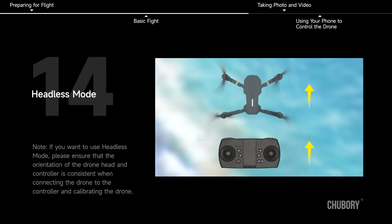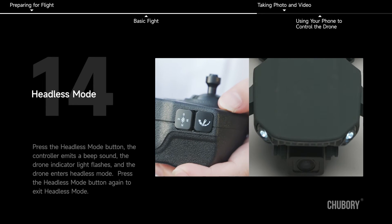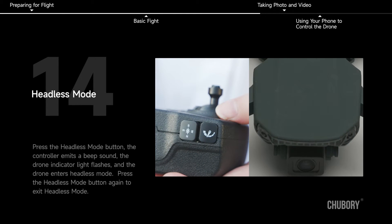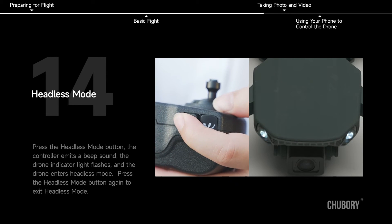Headless Mode. Note: if you want to use Headless Mode, please ensure that the orientation of the drone head and controller is consistent when connecting and calibrating the drone. Press the Headless Mode button — the controller emits a beep, the drone indicator light flashes, and the drone enters Headless Mode.